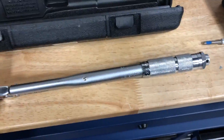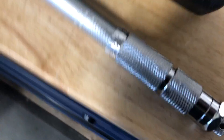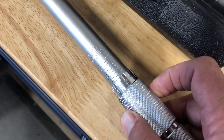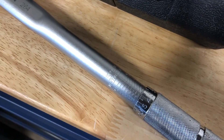This is just a long handle 3/8 drive, and you basically just set the depth back to zero and adjust it. It's going to be in Newton meters. You just adjust this up to get your correct torque.